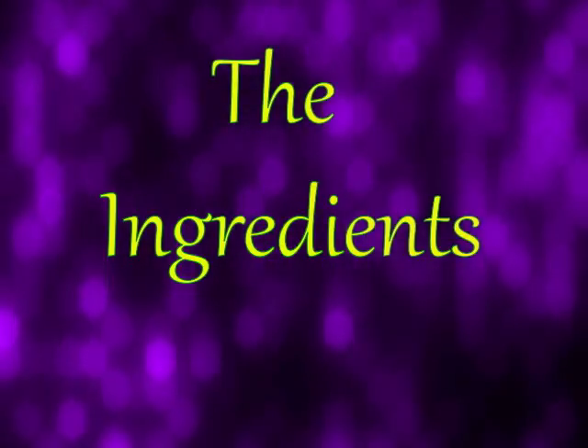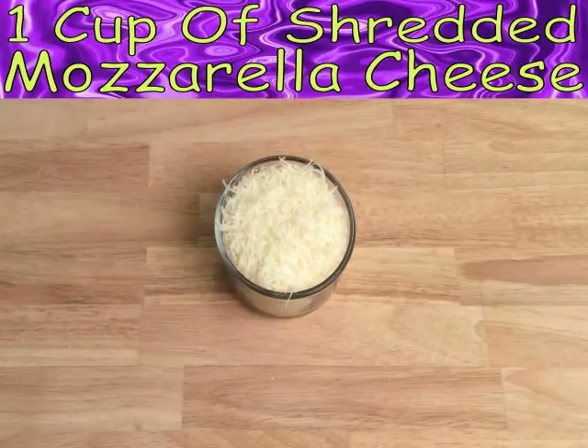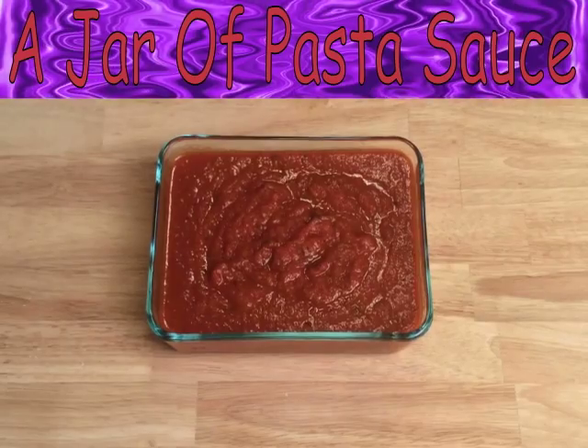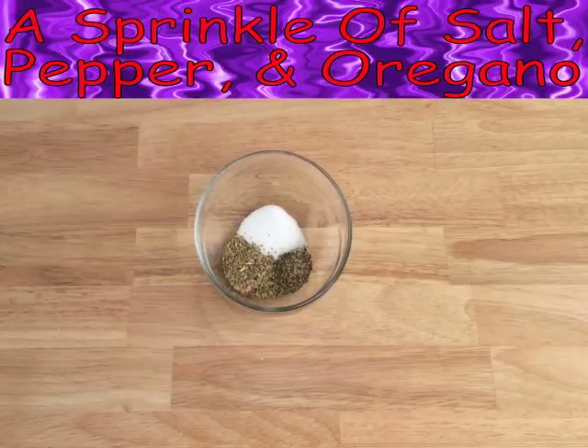These are the ingredients you're gonna need: eggplant sliced, one cup of shredded mozzarella cheese, quarter cup of olive oil, a cup of mini pepperonis, a jar of pasta sauce, and a sprinkle of salt, pepper, and oregano.